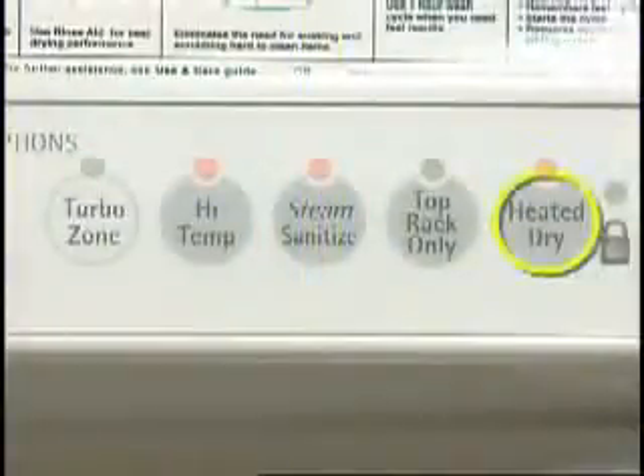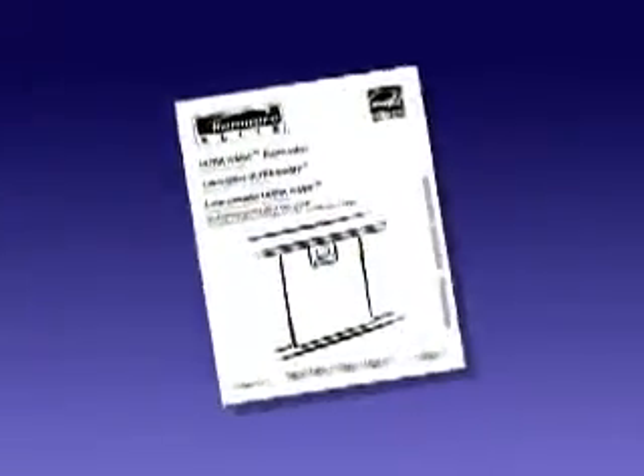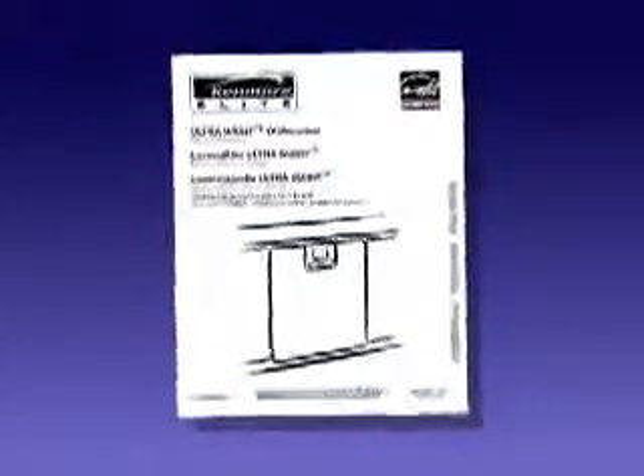Cycle options like heat dry, high temp wash, and sani rinse can add between 20 to 40 minutes to your regular cycle time. Make sure to refer to your owner's manual to better understand the different cycles and what they do.